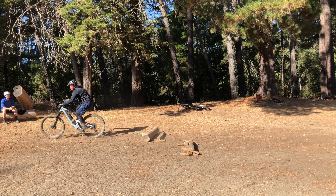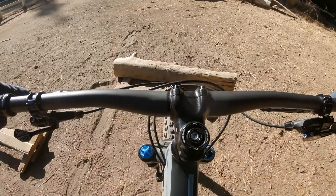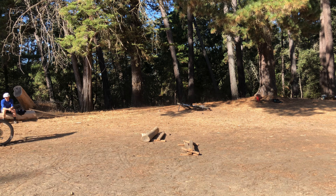After that, we started having fun trying to manual through the same log. Going through this feature using Ian's techniques totally blew my mind — it felt a lot more stable, smooth, and just effortless.